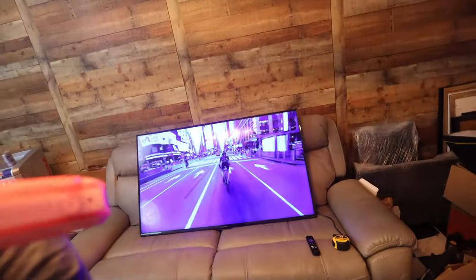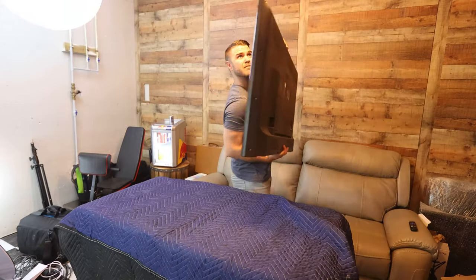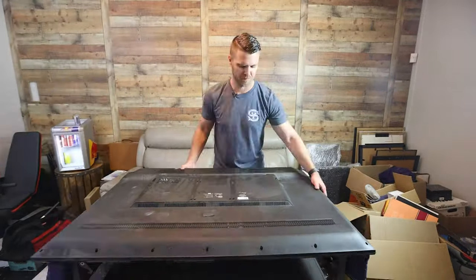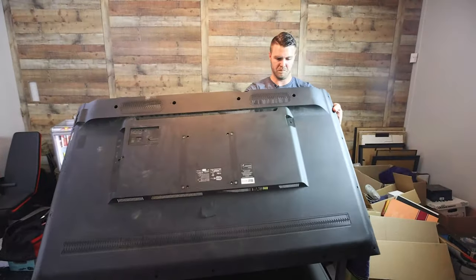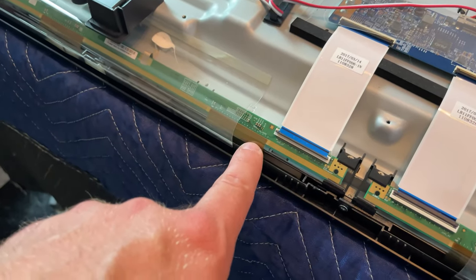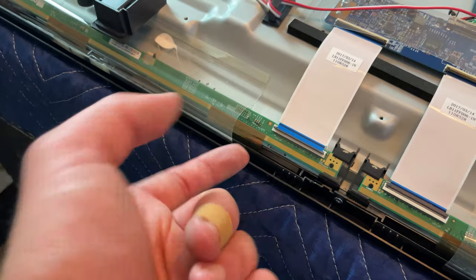Backlight strips — 10 pieces. So 10 of these strips is in the back of that TV. Let's open it up. These ribbons that connect here are attached to the panel underneath.